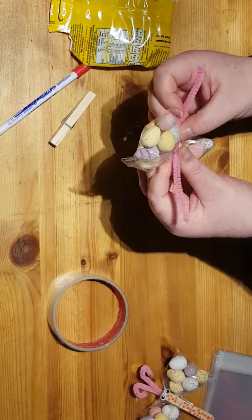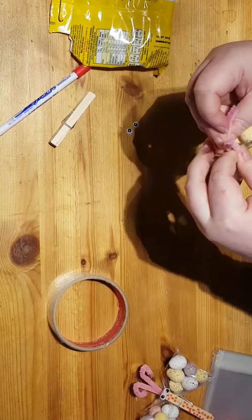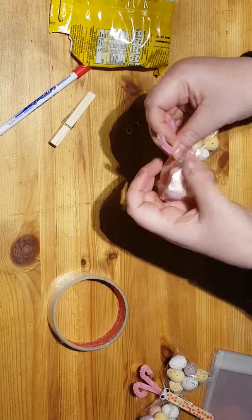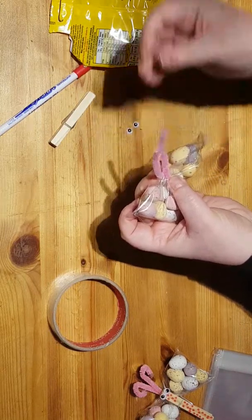Then you get the pipe cleaner and you twist it around it. You don't need to twist it that way, just twist it like that, so it's just crossed slightly.